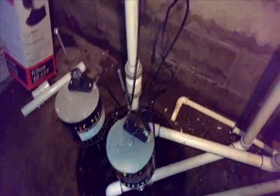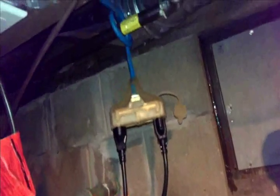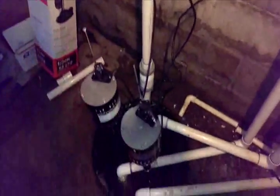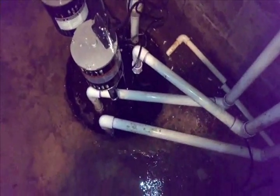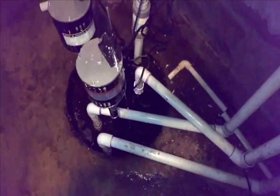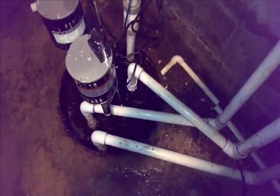That means this extra cord I strung is going to be pulling 650 watts — not more than 700 watts. It just pumped out about three or four gallons, and in about five minutes it'll fill up again. But over the next few days, the flow is going to be quite a bit more.